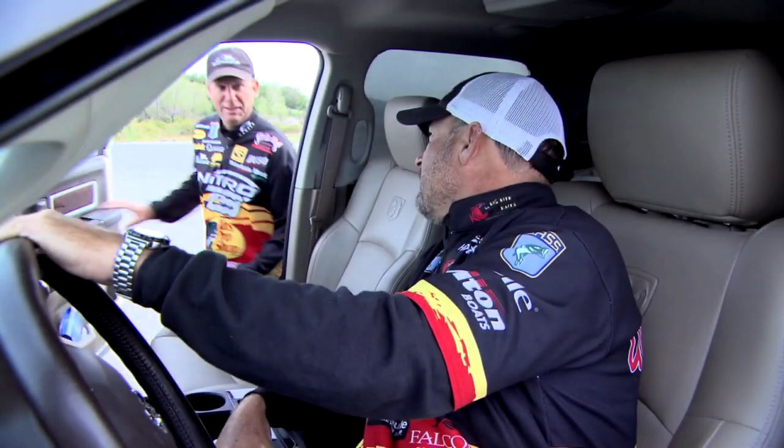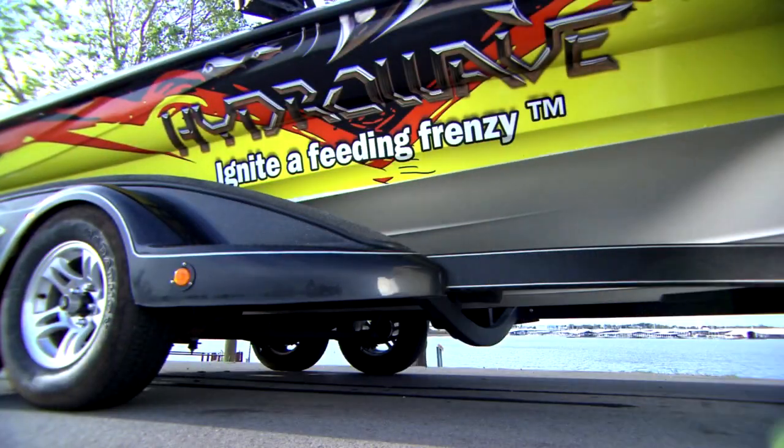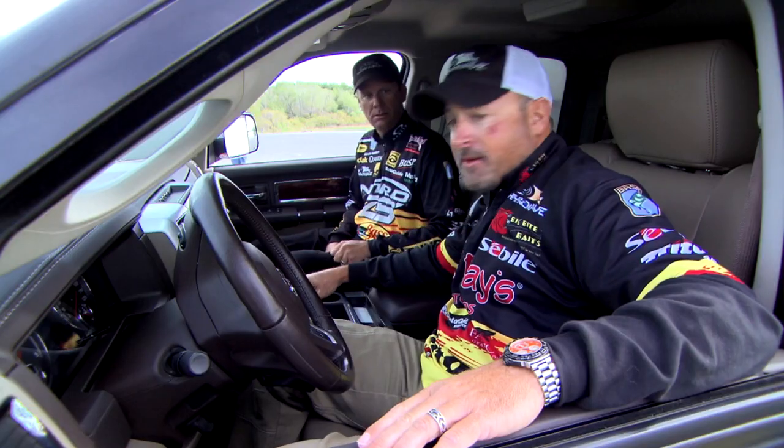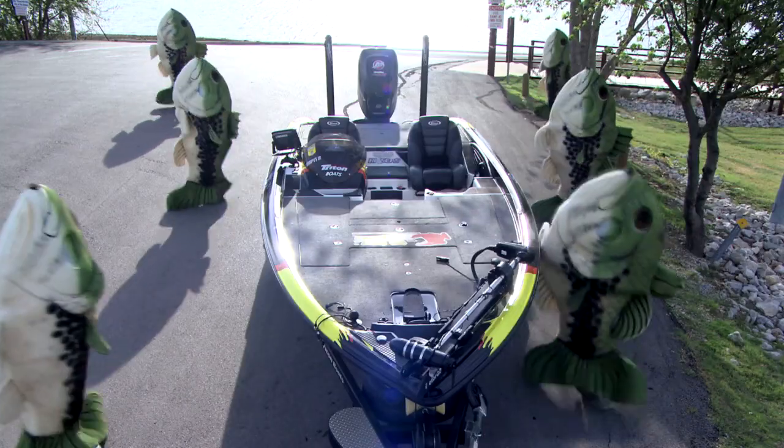They were really biting — not bad! Looks like he forgot to turn the Hydrowave off again. Don't worry, I got it.